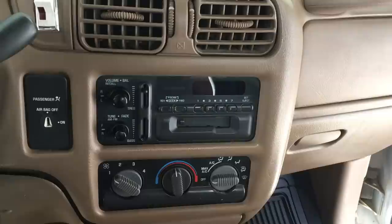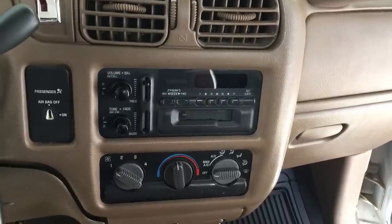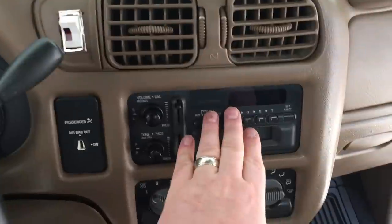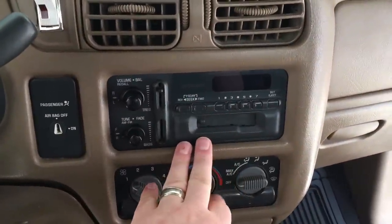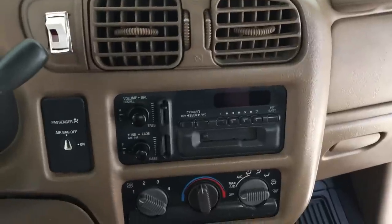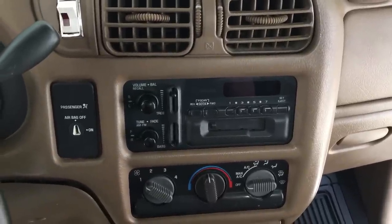ProvoBeast doing another install today. Today we're doing a 98 S10 little pickup. With this install we're replacing the factory DIN and a half with a single DIN Bluetooth Pioneer radio. We're going to show you how to remove the old radio, install the new radio, and get everything wired up correctly.